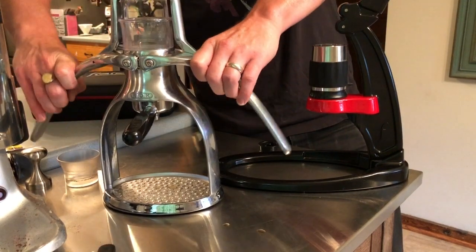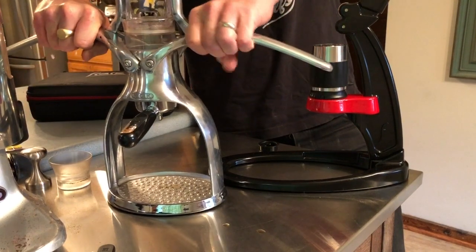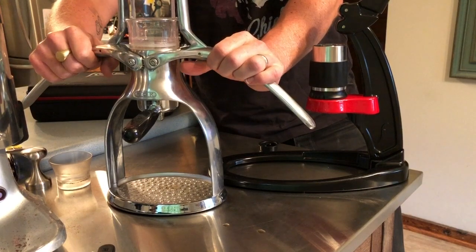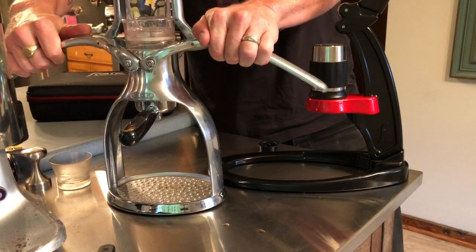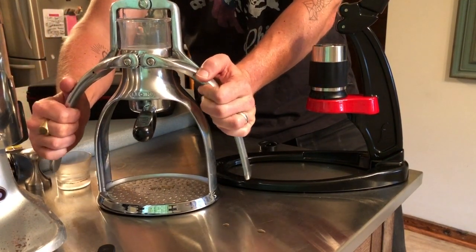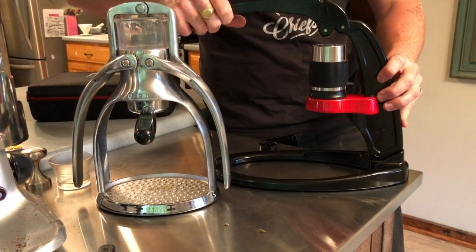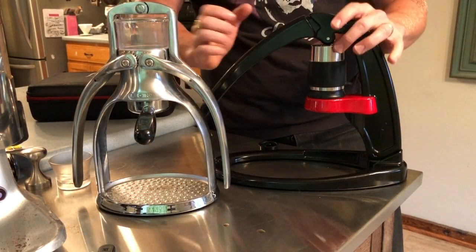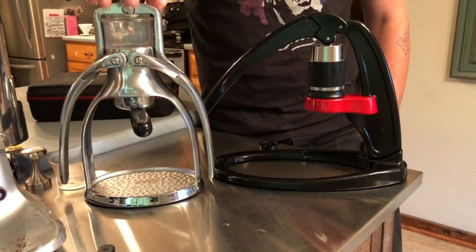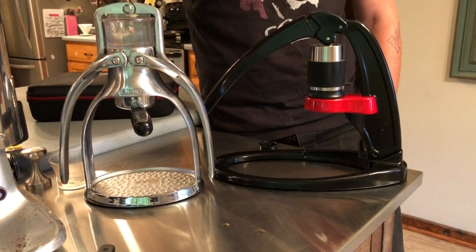Another thing I've seen people do on The Rock is pull it up, pull the shot, then pull it up again and continue pulling the shot. I just can't imagine that does good things for your shot — the suction from pulling the arms back up is going to pull that puck apart and create all sorts of channeling. I wouldn't recommend that, whereas with The Flare it's basically one motion: you pull the lever down and you're producing a shot, so I seem to get more consistent shots out of The Flare. You can get really great shots out of The Rock too, but you have to work a little bit harder to dial it in.